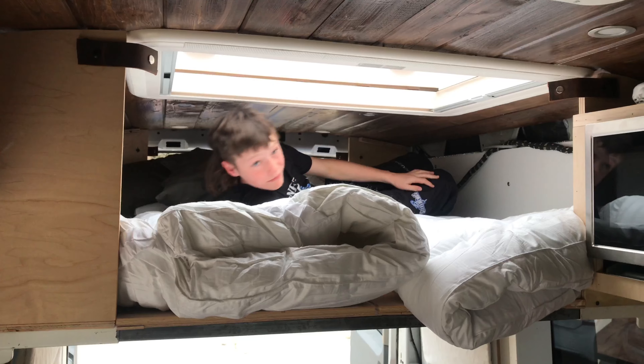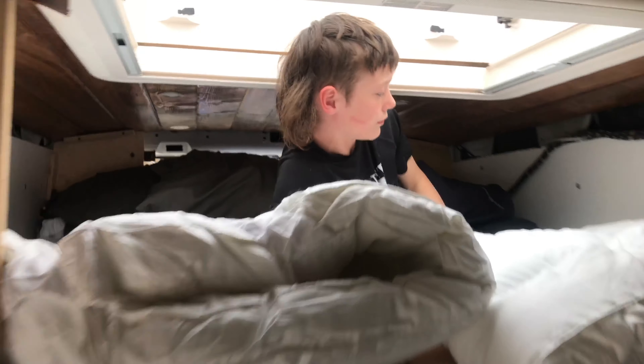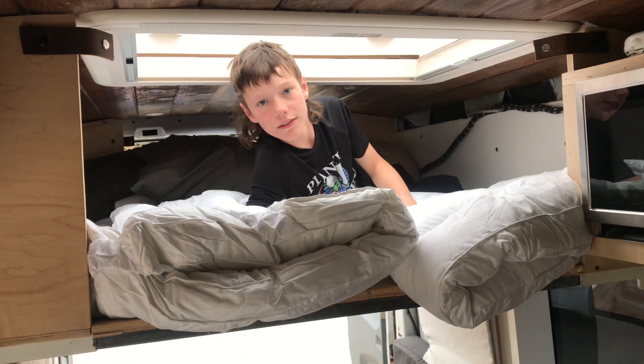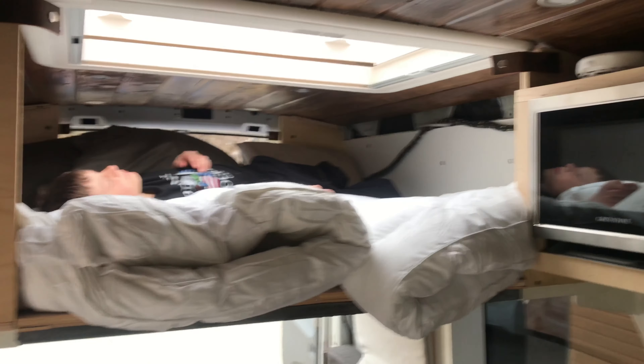For the mattresses we just used mattress toppers — they compact really easily. Is that soft, Dean? Yep. It's much better than having a full mattress to store up there. So that's it — hope you enjoyed the video.